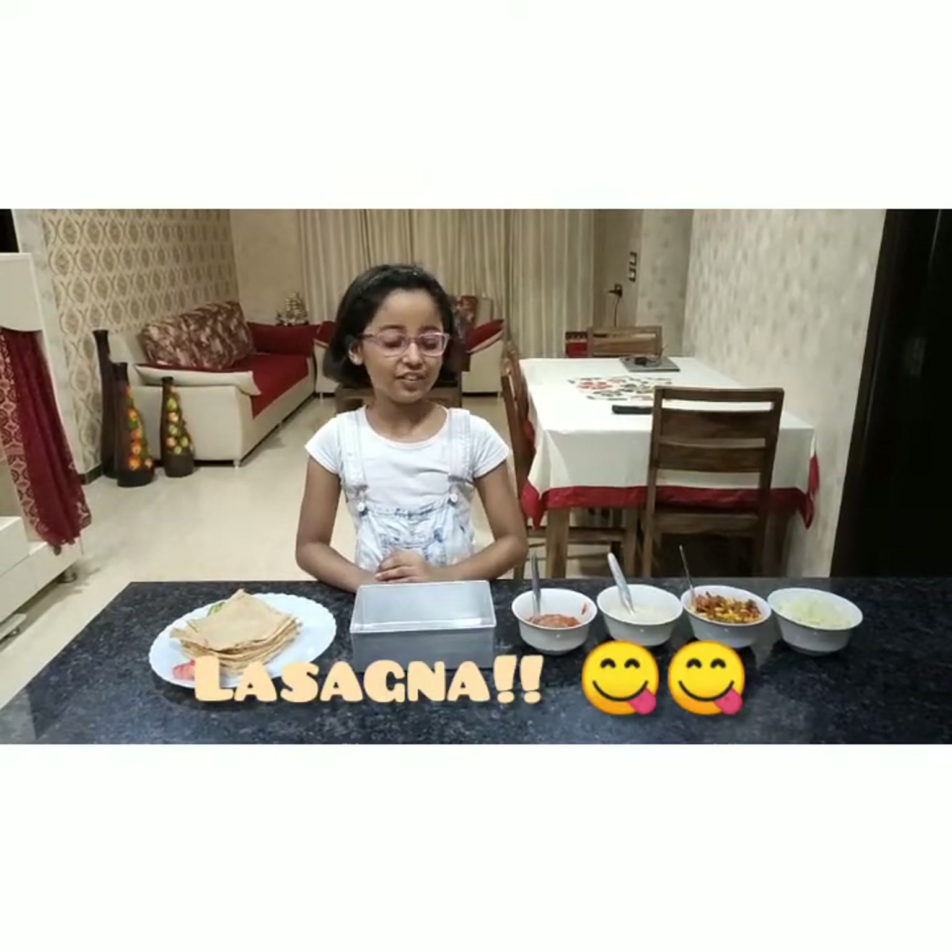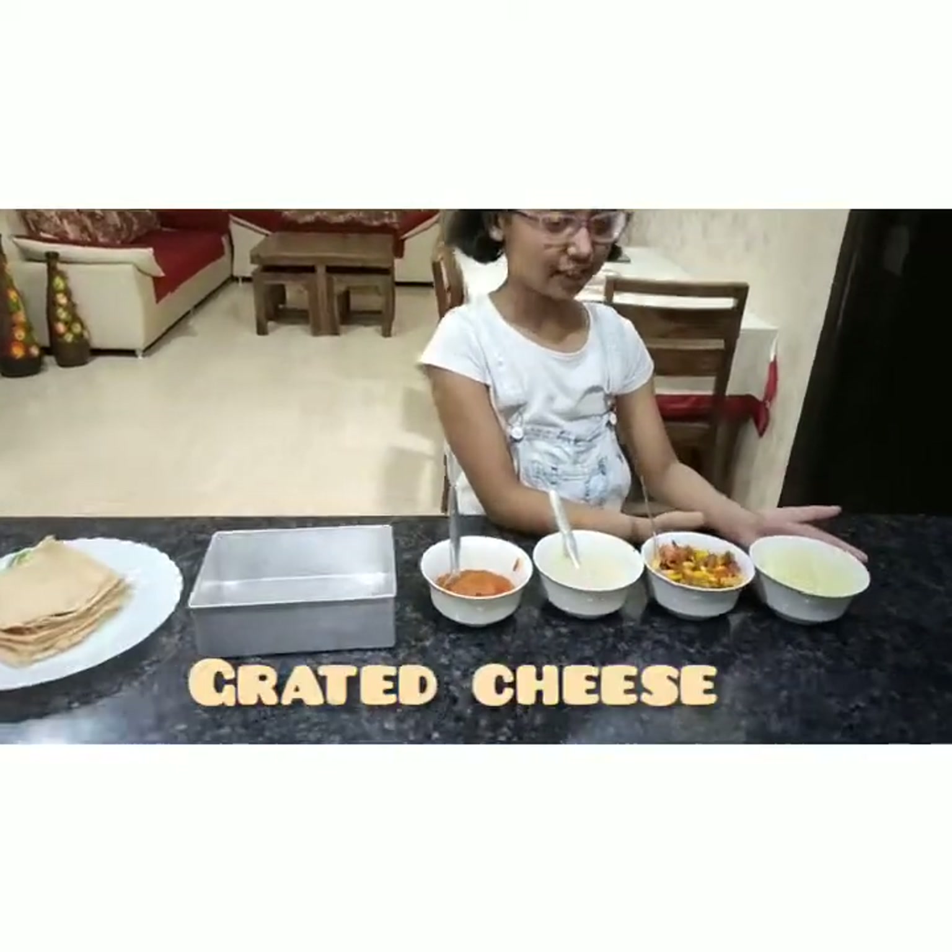I will tell you the ingredients you need. First, we need cheese — grated cheese.